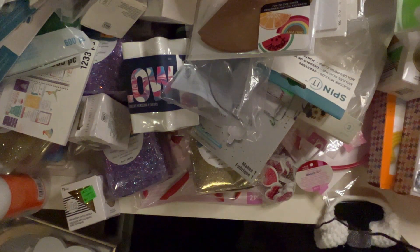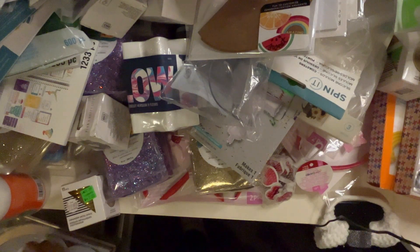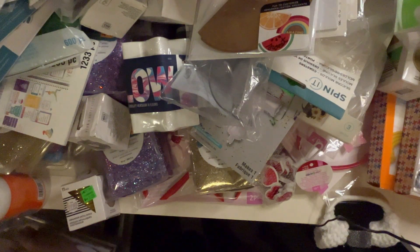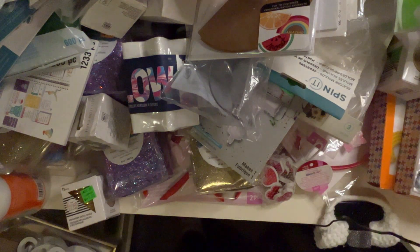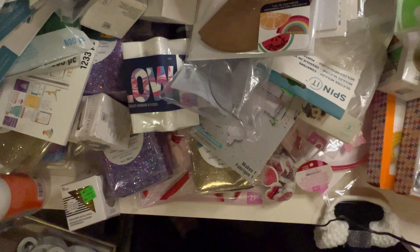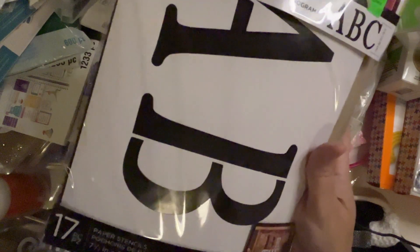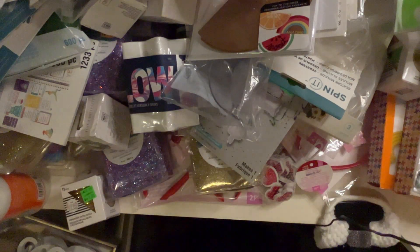I got some more letters on top here — wow, that's a lot of letters. I got some more of these big stencils and more craft kits — oh my gosh, I've got craft kits coming out of my ears!